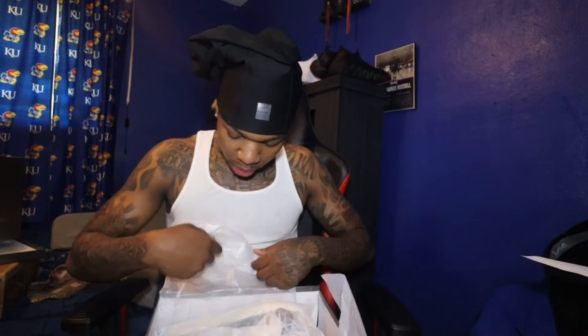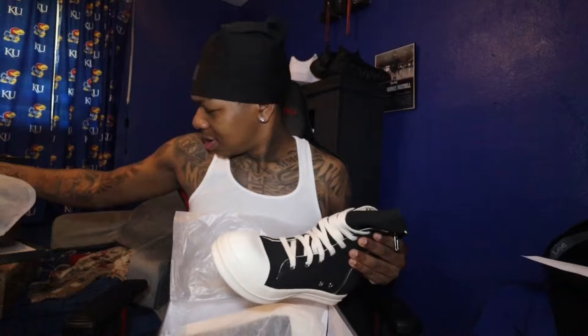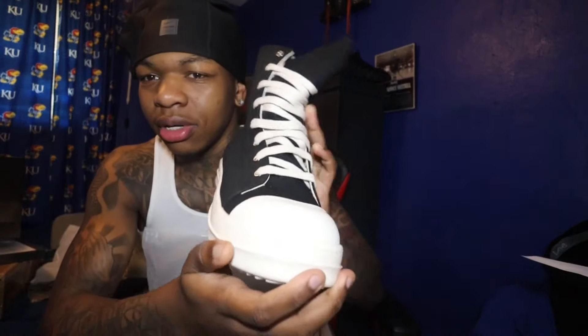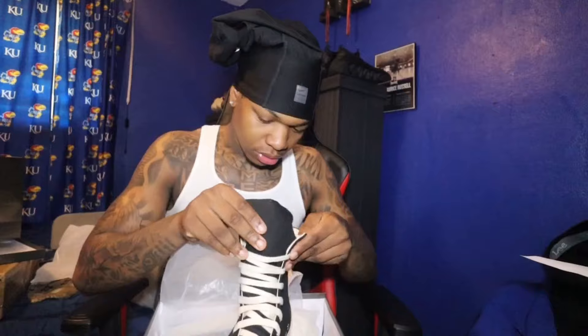All right y'all, we finally made it to the shoes — the moment we've all been waiting for. Got the Rickys out — I'm excited! They come in a nice little pack. As y'all can see, these are the Rick Owens right here. You can see the Rick Owens branding on the bottom — these things are tough. Shout out to Pig Pop!